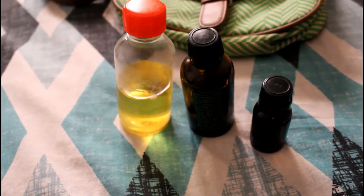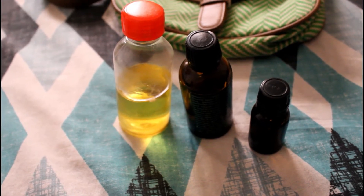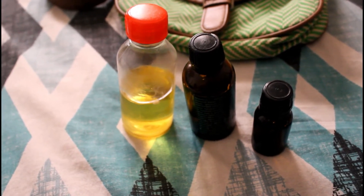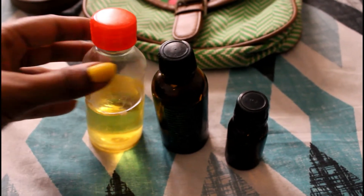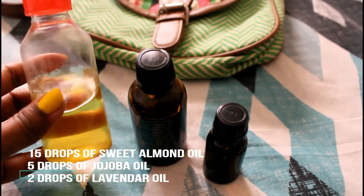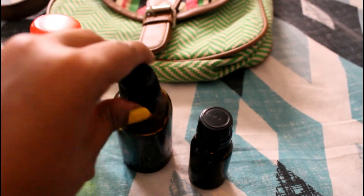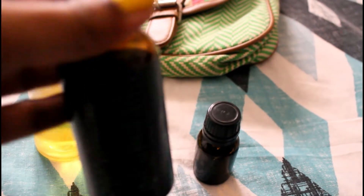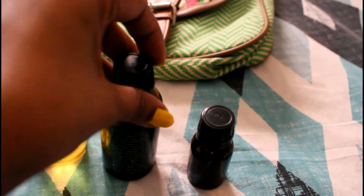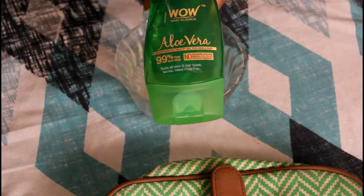First we'll go ahead and oil our hair. Today we'll be using a combination of three oils: sweet almond oil, jojoba oil, and lavender oil. Usually I use these once or twice a month; otherwise I use my homemade coconut oil, which I'll link up here, or just the sweet almond oil.